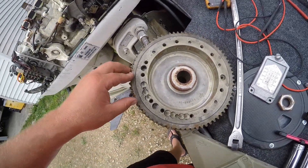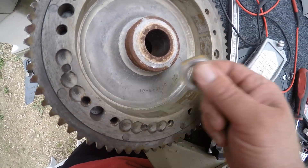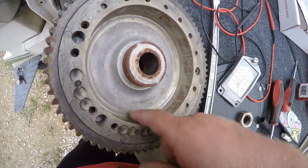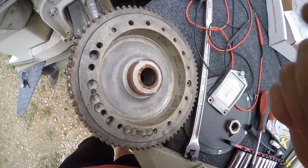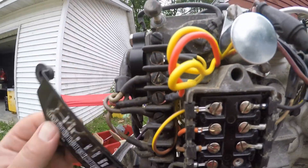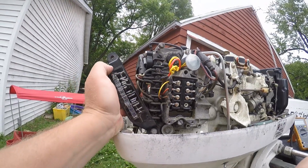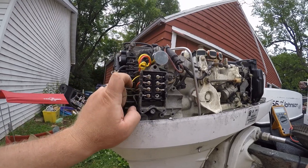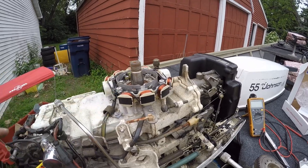Another good thing to do: inside your flywheel these are all magnets, as you can see. Clean that off - just run a real light scuffing with Scotch-Brite or something like that and that should clean it right up. I've got all my wiring connected here, just following the diagram that was on there. If you don't have that, snap a picture before you disassemble, or you can get online - there's a lot of good resources for these older motors.